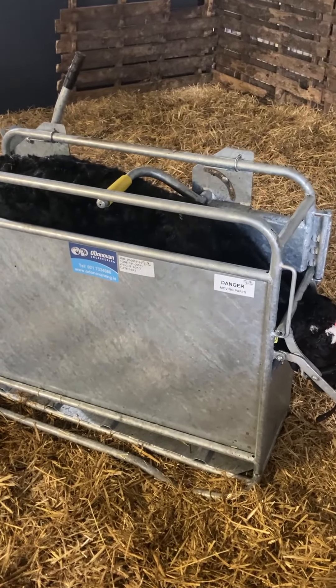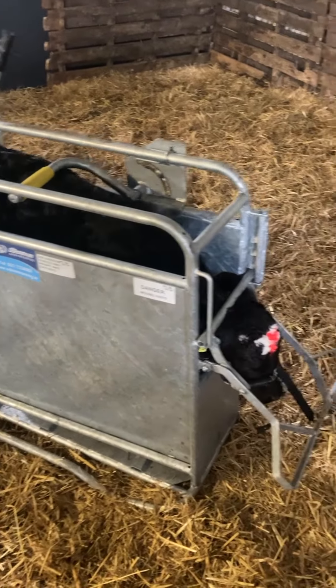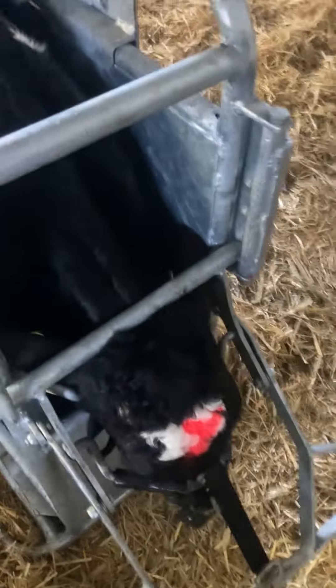Here we have the O'Dullivan Engineering calf dehorning crate. As you can see, we have one calf brought in and dehorned. The calf's head is presented forward and down and held securely in place, where the horns are presented out to you, making it nice and easy to work.